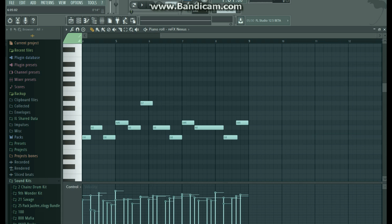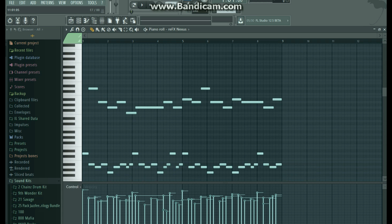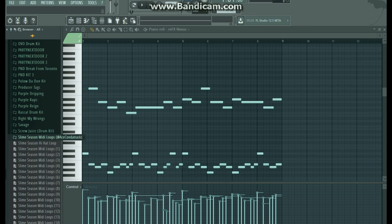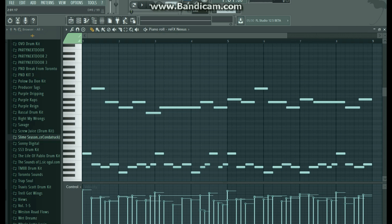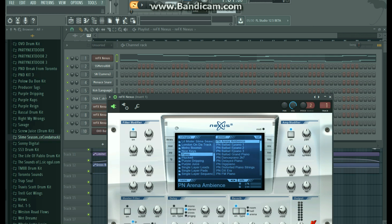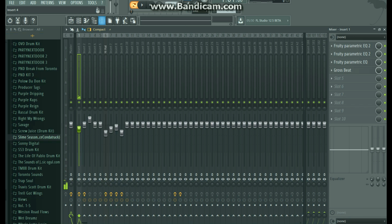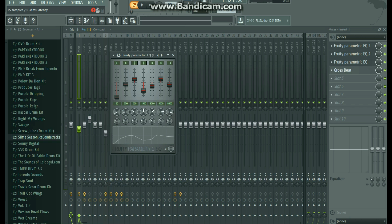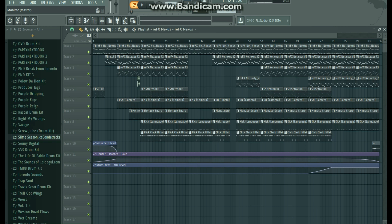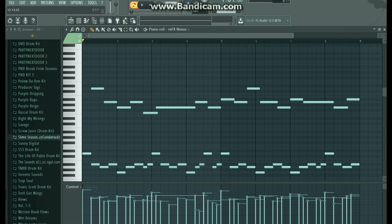The first thing I did was I opened up Nexus and I picked out a piano that I liked. I got this little loop from the Slime Season mini loop kit — you can download that somewhere, it's out there. Basically this is just a melody that I found, I put it into Nexus and used the piano arena ambience. It's just a basic piano and there's not much to it, but it sounds nice. I'll just play this for you — this is how it starts.